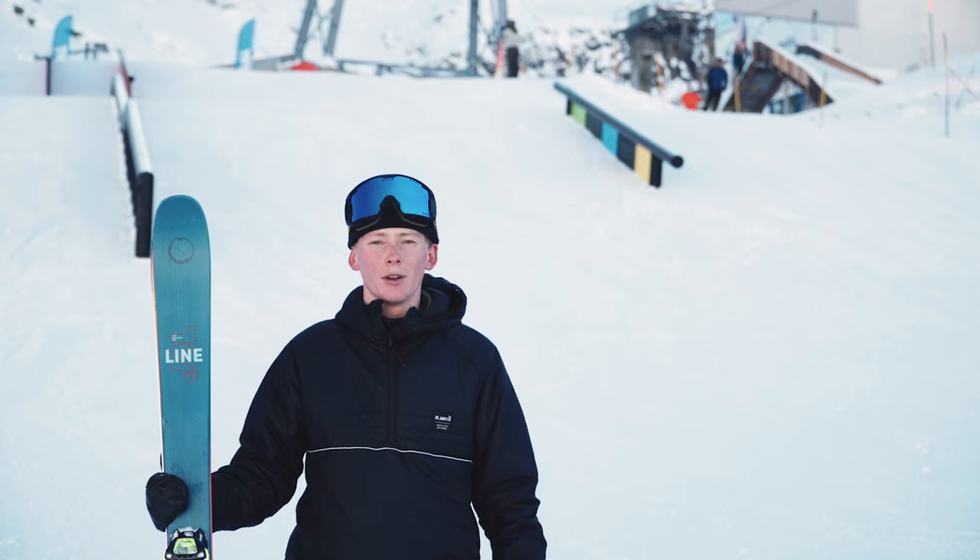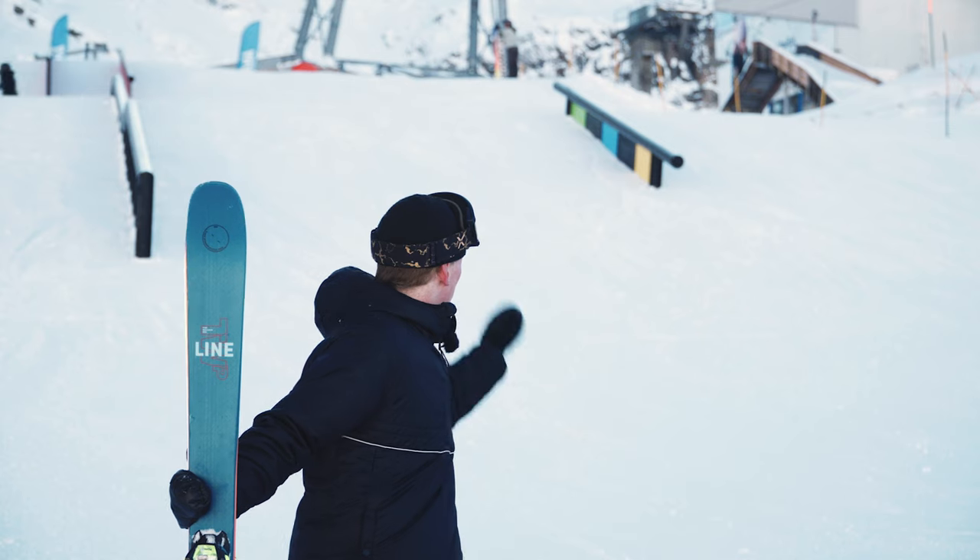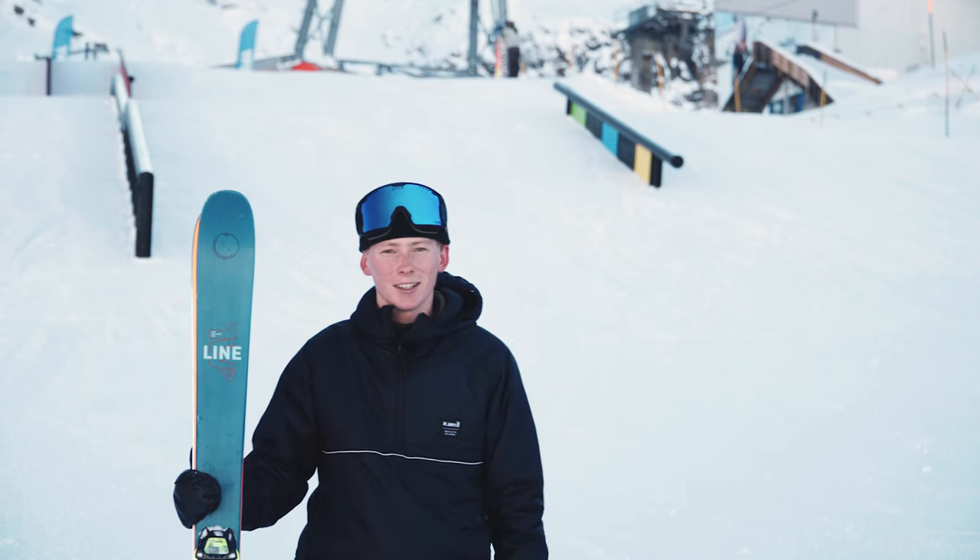Hi, I'm Chris McCormick, GB slope style and big air skier. I'm also a member of the Ellis Brigham free ski team, and today I'm going to be teaching you how to do a 2.70 onto this down rail here. So let's get started.